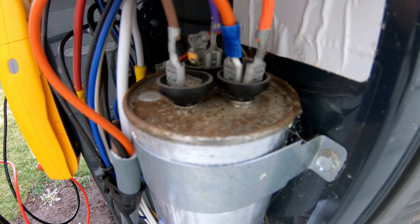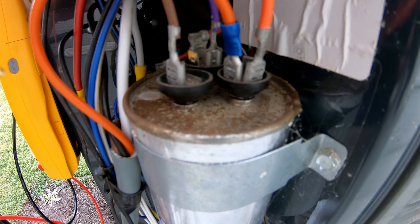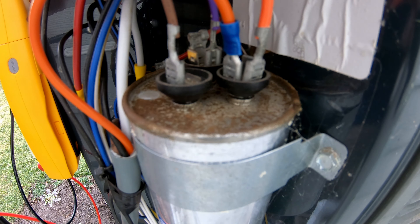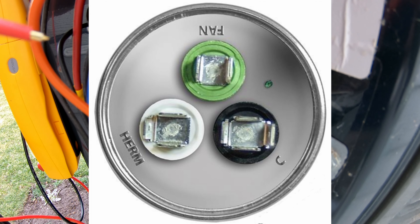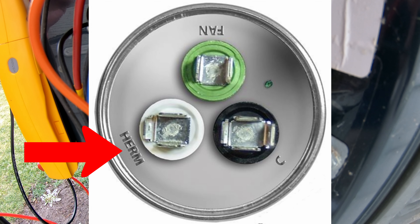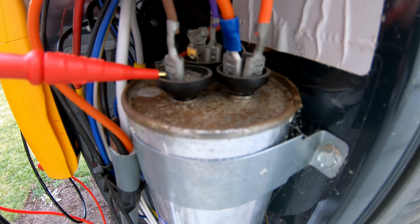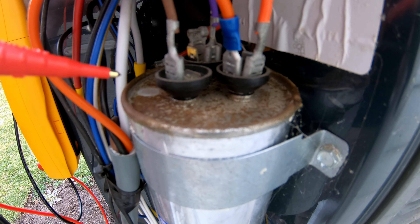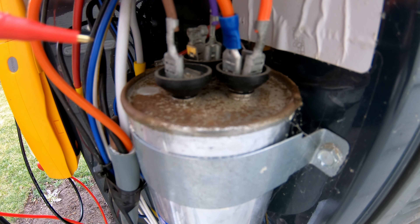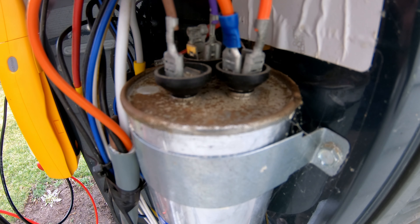Something else just to keep in mind is what wires are connected to what terminal. Now this capacitor has some corrosion on it, and I don't think you're going to be able to see the labels from the camera. I'll put a picture up on the screen of a new capacitor where you can clearly see the labels. Anyway, one is labeled FAN, one is labeled HERM, and the other one is labeled COMMON, or COM, or C. In my particular case, this one here is the FAN terminal, this one over here is the HERM terminal, and this one in the back is the COMMON terminal. Take note of what wires are connected to what terminals so you can connect it back exactly the way it is — a photo usually works pretty well for that.